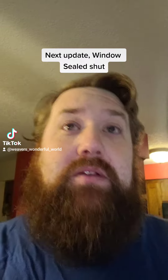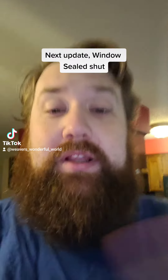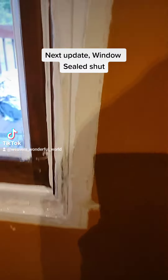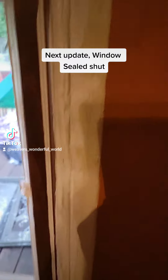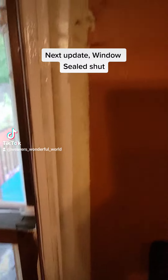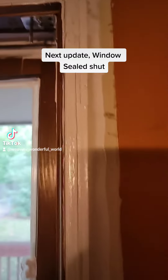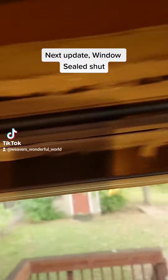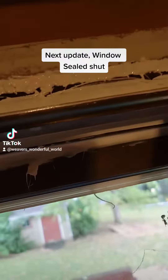Alright, so I'm back and I've got the window sealed out completely to where it cannot be opened at all. But seriously, when the people who renovated this place to sell it, they did not do a good job. They just completely, 100% covered it up with the trimming and nothing else. So look how big this gap is.